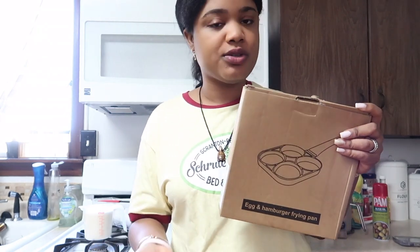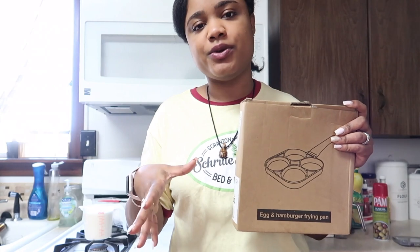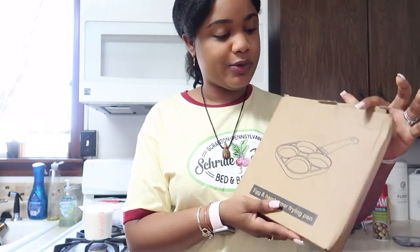What motivated me to get it was that it really seems beneficial when I'm doing breakfast. Most of the time I have to use a frying pan for different purposes — for example, frying eggs, scrambled eggs, or pancakes — and it's really hard to do it all at the same time because then it sticks together. So this will help me avoid that. Let's open it and see how it looks and get started.